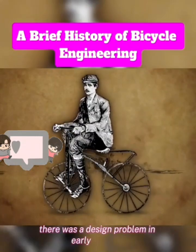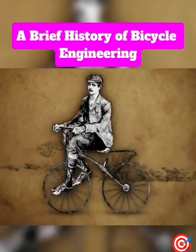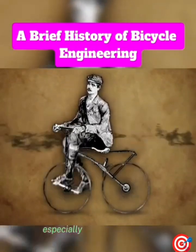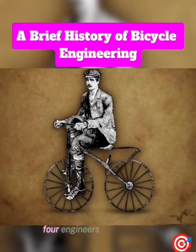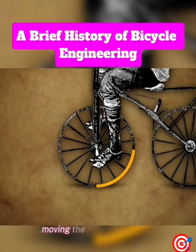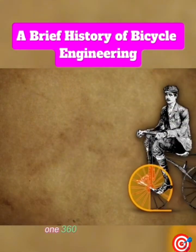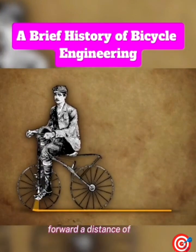There was a design problem in early bicycles: it was difficult to get them to move at high speeds. Sure, you could crank the pedals faster and faster, but after a while it was hard to move your feet that quickly, especially if your pedals are attached directly to the wheel you're trying to steer. Before engineers incorporated gears into bikes, they were limited to each turn of the pedals moving the bike forward one circumference of the wheel. With the pedals on early bikes affixed to the wheel, one 360-degree turn of the pedals could only move you forward a distance of one circumference.